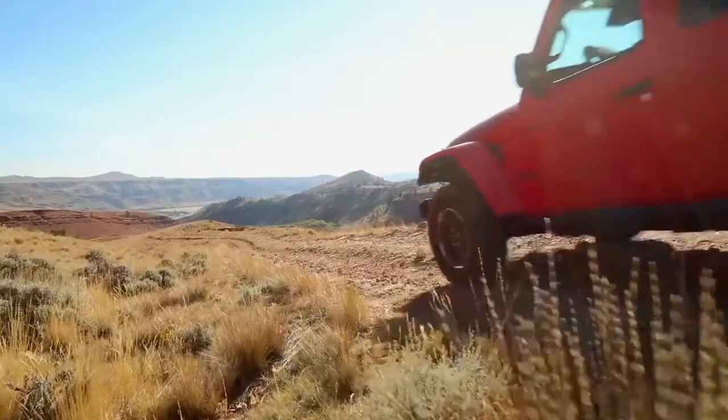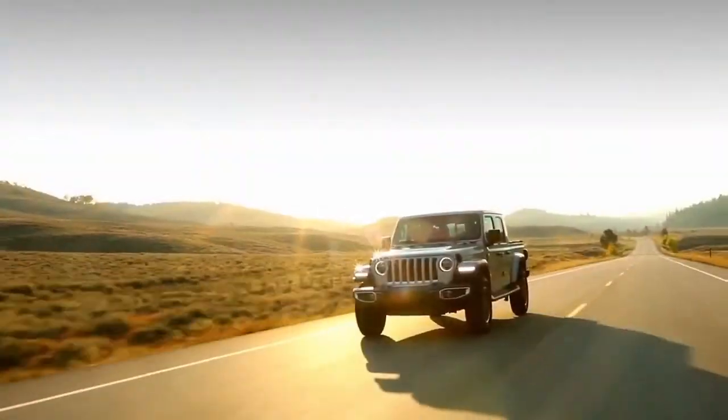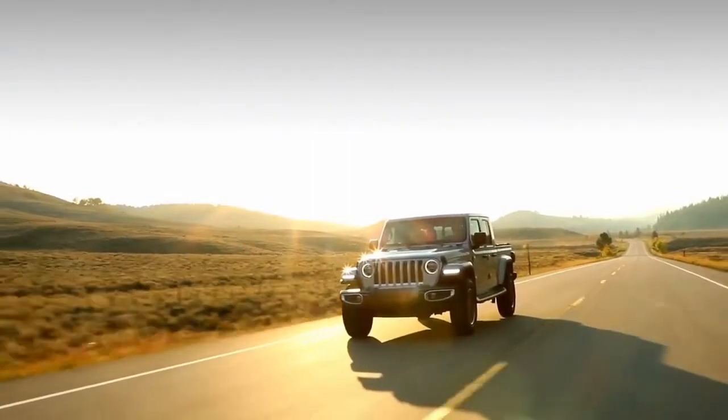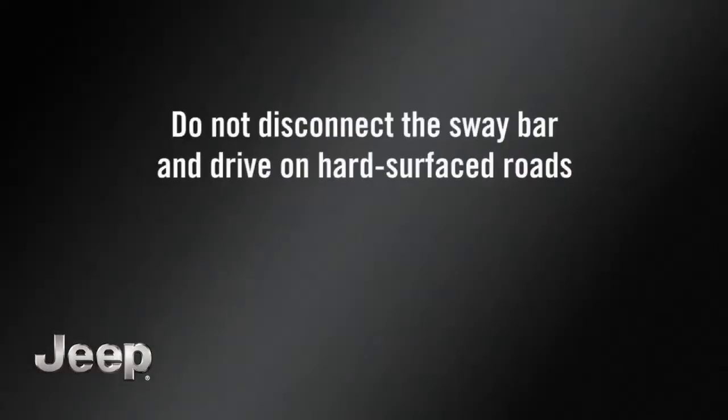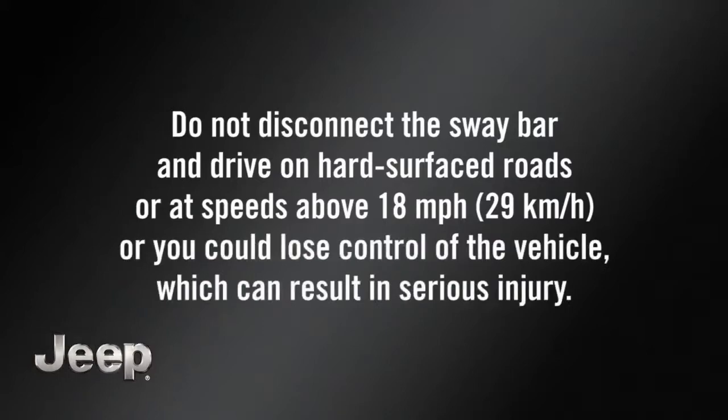The sway bar provides stability and maintains control of the vehicle. Keep it connected during normal on-road driving. Do not disconnect the sway bar and drive on hard surface roads or at speeds above 18 miles per hour or 29 kilometers per hour, or you could lose control of the vehicle, which can result in serious injury.